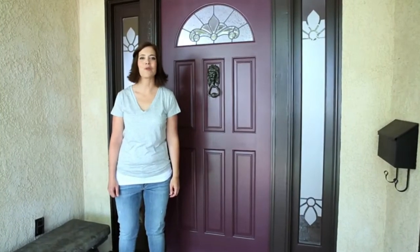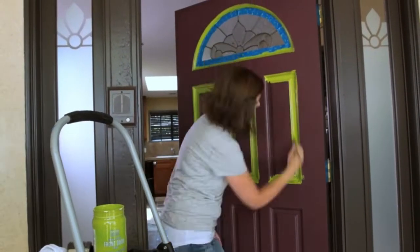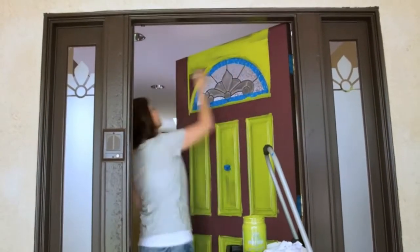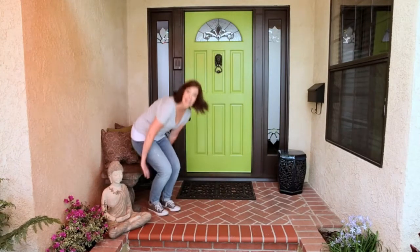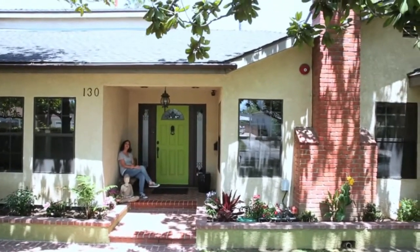Modern Masters offers some great tips. After prepping, I'll paint the reveals, then the panels, the horizontals starting at the top, and finally the verticals. That feels better, and it coordinates perfectly with my landscaping. It's a bright and happy color — it says a fortunate person lives here.